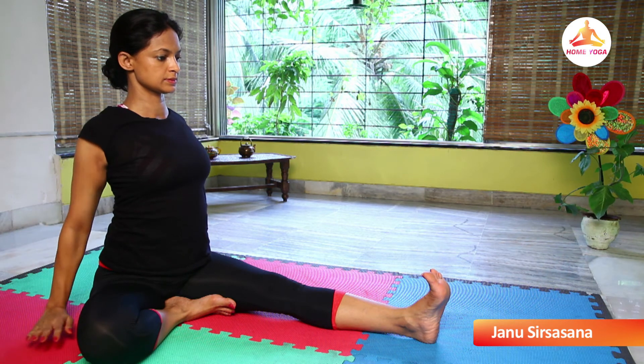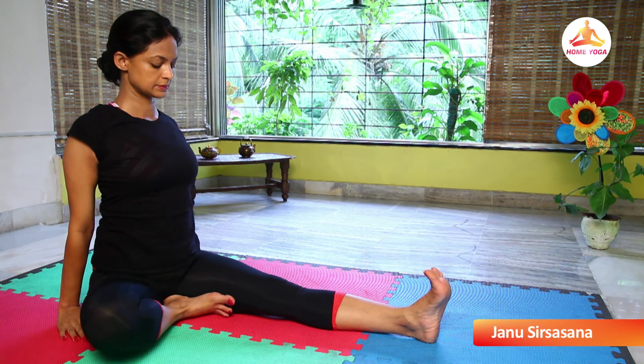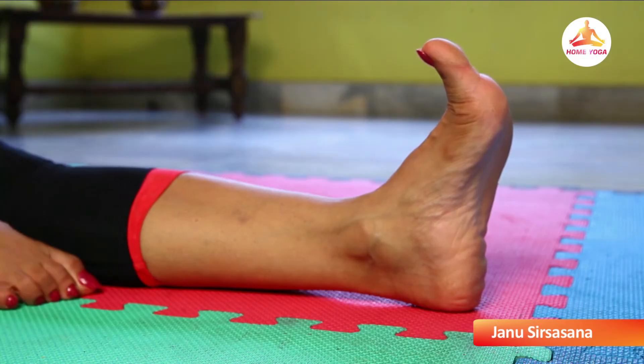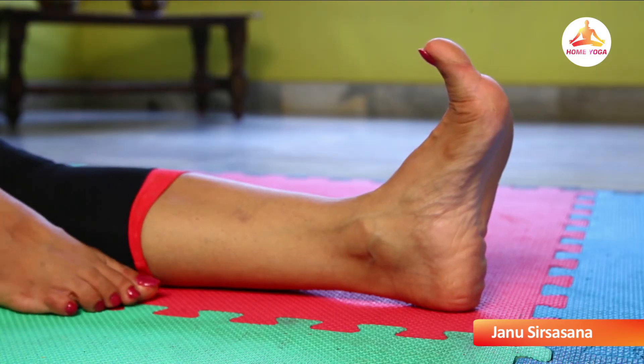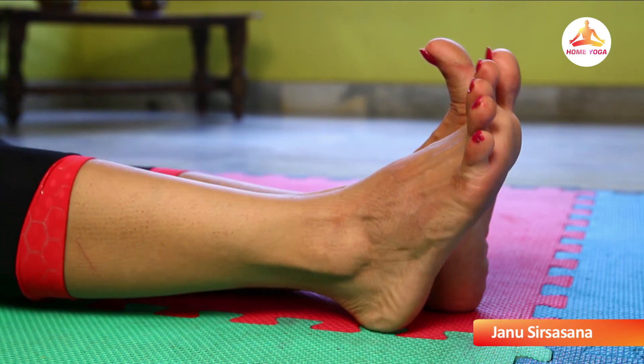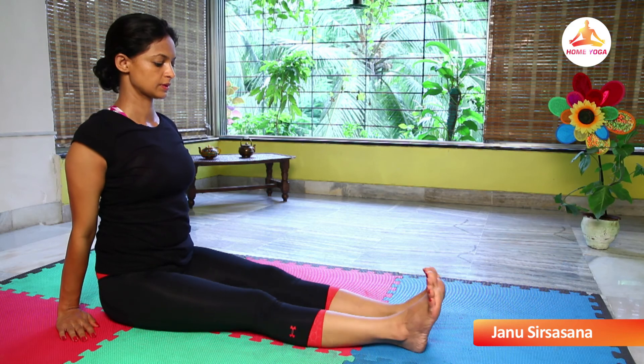Release the hold. Exhale. Place both the arms by the side of your body. Raise your right knee up off the floor. Stretch your right foot and rest your right leg on the floor. And relax completely.